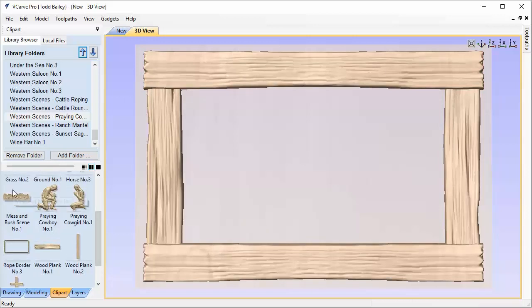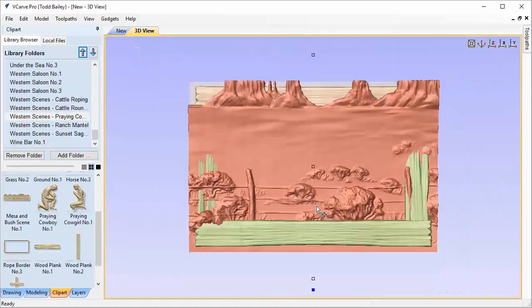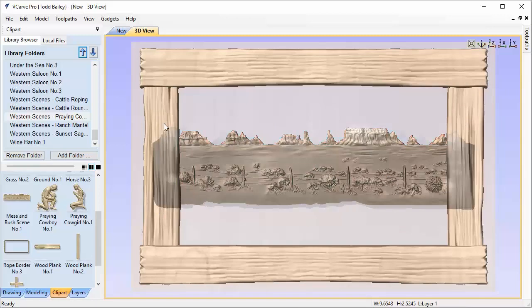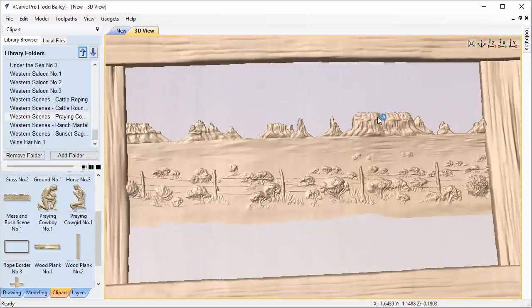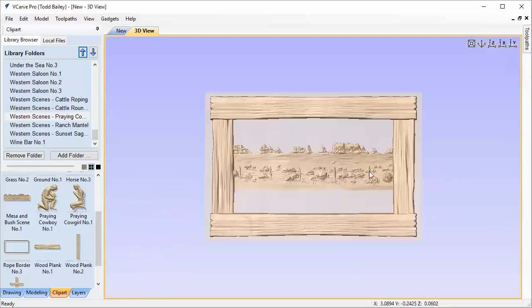Now we're going to bring in the Mesa and Bush scene number one. It comes in super big, and that's intentional — you can use this for making a mantle if you'd like. We zoom out, grab the sizing handle, and holding shift, scale it down to roughly the size we need. I want the top plateau of this to intersect nicely. The thing that's a bit of a problem is that the mountain rides up on the edge of our board — I don't mind the bush tucking into the dip in the plank, but the other side I don't like, so let's fix that.